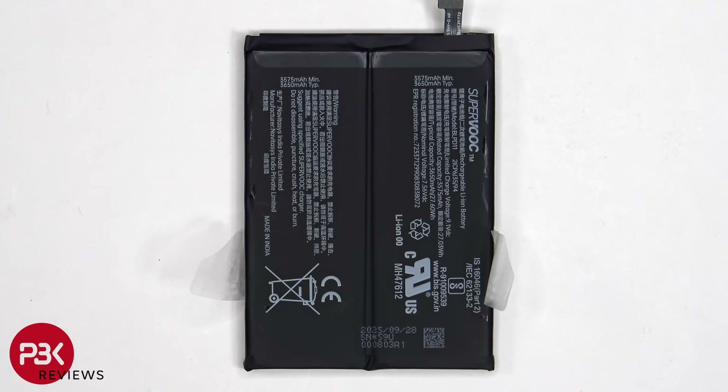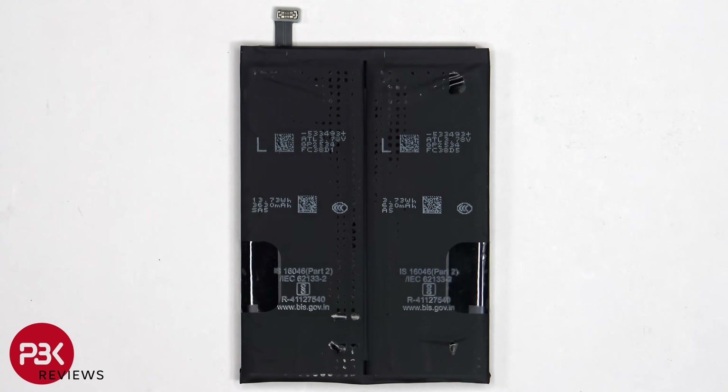Here's a better look at the 7300mAh battery. This is a dual cell battery which incorporates 15% silicon content. Also looking at the other side, we see a rubber gasket around the connector for the battery.